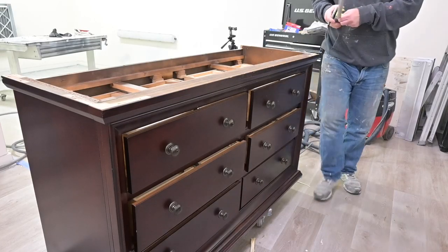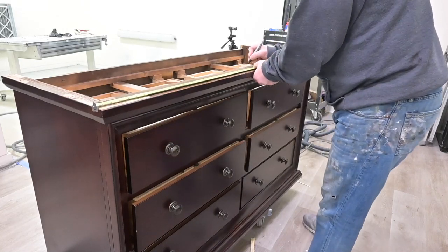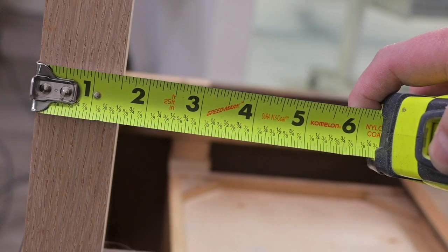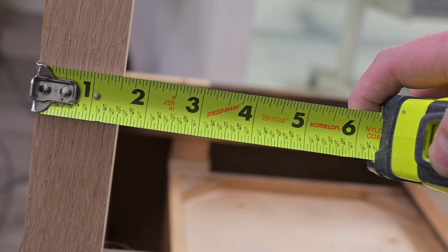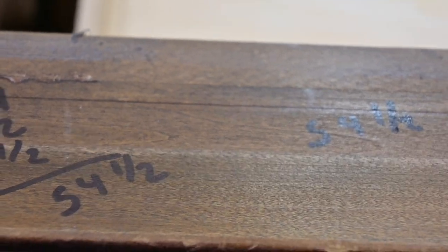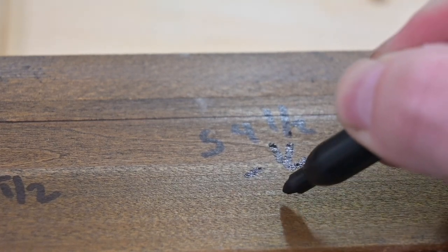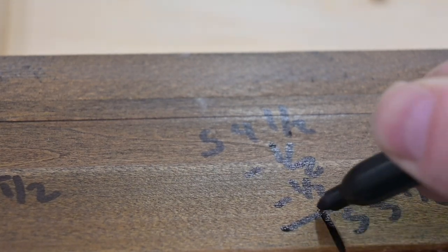Here we are getting measurements for the piece to build the base. I always like to write them on the bottom of the piece so they're nice and handy to see. The 2x2 we bought for the legs is actually one and a half inches thick, and we want to take that into consideration when adding our measurements for the base across the front and back. We subtract three from our total, and with an overhang of about a half inch on each side, we come up with 53 and a half inches for the main board across the front.